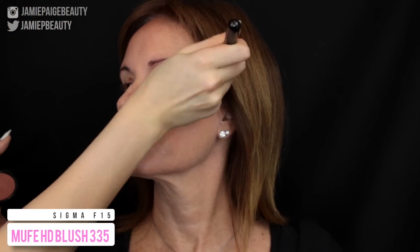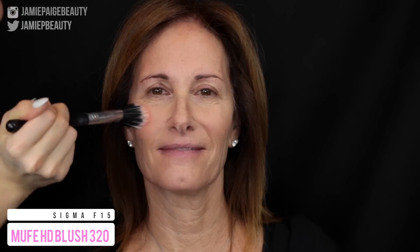Now I'm taking my Makeup Forever HD Blush in number 335 — this is the perfect shade to bronze and contour. I'm not really contouring her face, I'm mostly just bronzing it. I like using creams rather than powders because they sit beautifully on the skin. Then I'm taking the Makeup Forever HD Blush in 320 and applying that to the apples of the cheeks. I don't need to set these because they dry down to a powdery finish.